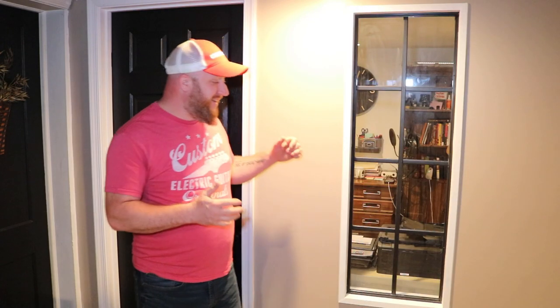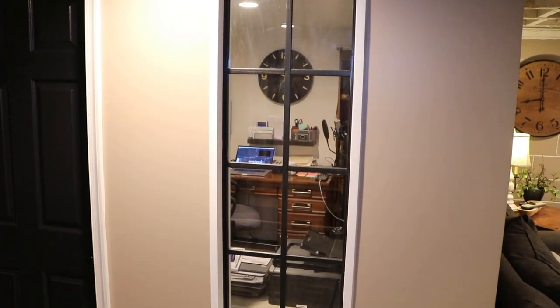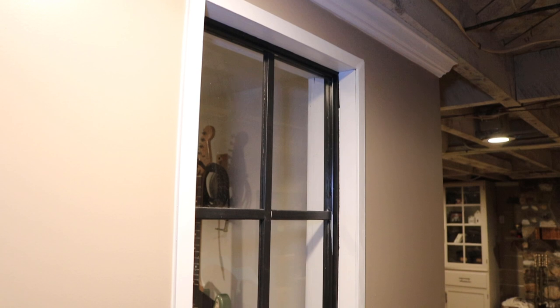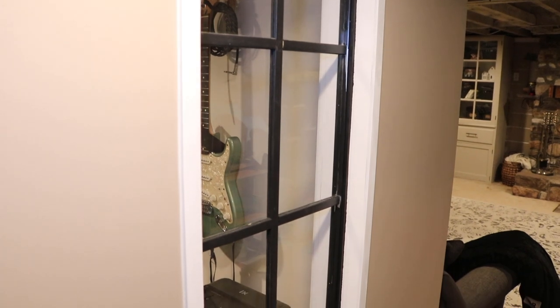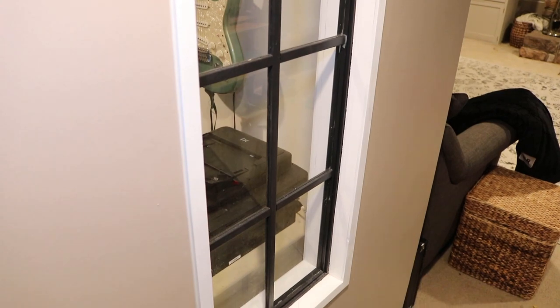Unfortunately I missed some more footage, but I got this thing back in, painted everything up, and the trim is on — it looks phenomenal. Very happy with how it turned out. We did make some changes: I ended up not painting the trim of the actual window white — we made it black, so it kind of blended it and made it really look more intentional, like a black window within white trim. It really turned out good, my wife really likes it and so do I. Thank you for watching this video — if you like this kind of thing please give me a thumbs up and be sure to subscribe if you have not already. I'll see you next time in my workshop.